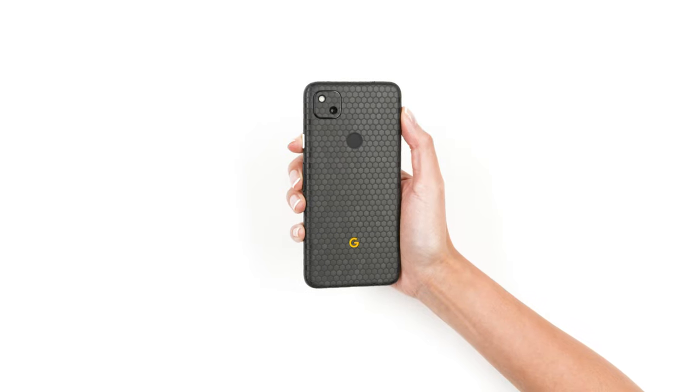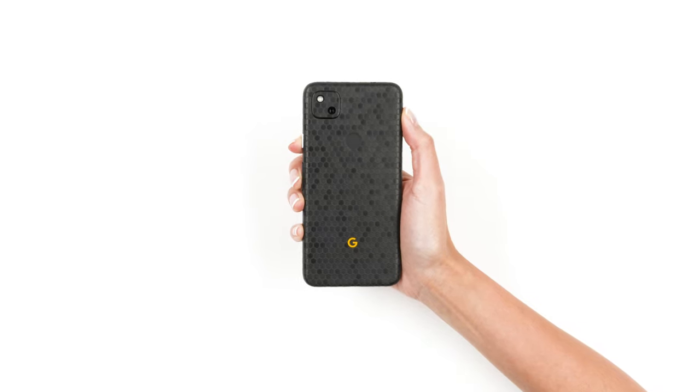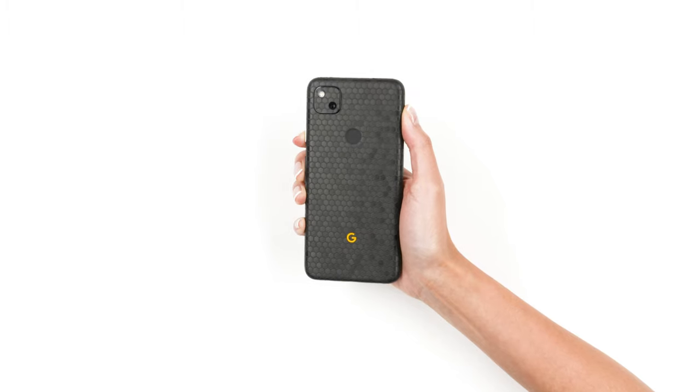If you just got your D-Brand Pixel 4a skin, relax. This is going to be easy.